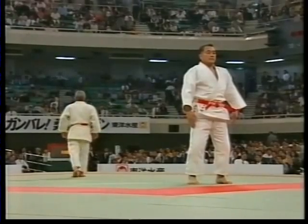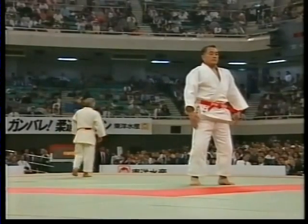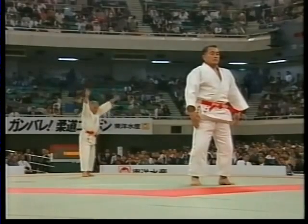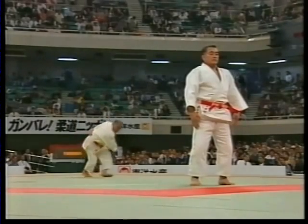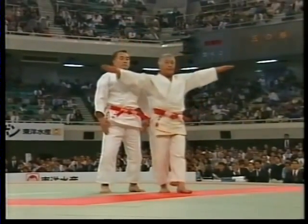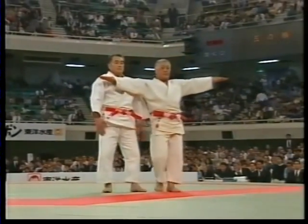The movements may seem simple, but the profundity of the underlying principles make them very difficult to perform properly. When practicing, the tori and uke need to breathe as one and move smoothly, keeping in mind the significance of each and every movement.